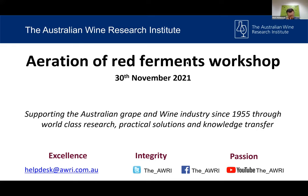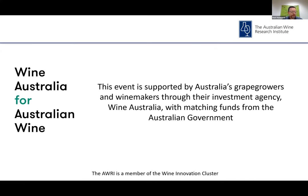Today's workshop is going to focus on the practical aspects of aerating ferments, looking at both the equipment and technology available and the different ways this can be implemented. We've brought together various presenters with experience in this area. We have approximately 380 people registered for today's workshop, which shows the amount of interest in this topic. I'd also like to acknowledge our funding body, Wine Australia, who generously provide the funds to enable us to run events like these through our extension program.